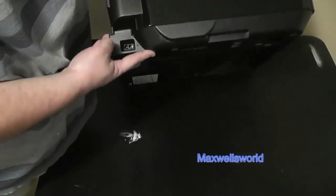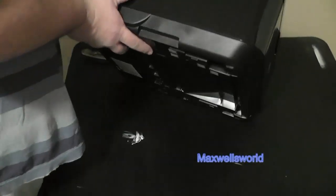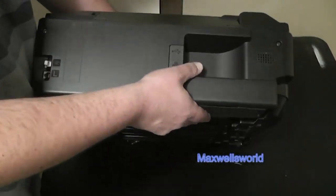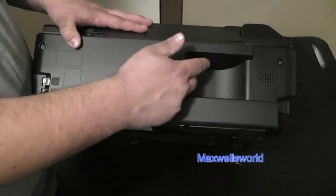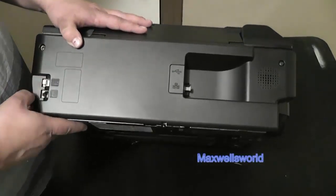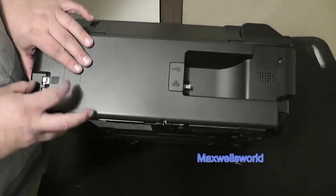On the left-hand side you have your power port to plug in the power cord. On the back of the unit is where you have your printer cord, your USB cord, as well as your telephone line for all your faxes and good stuff like that.